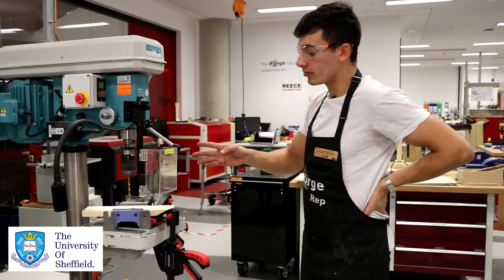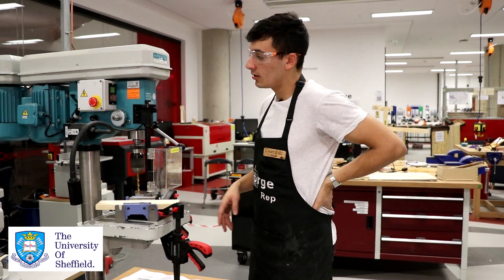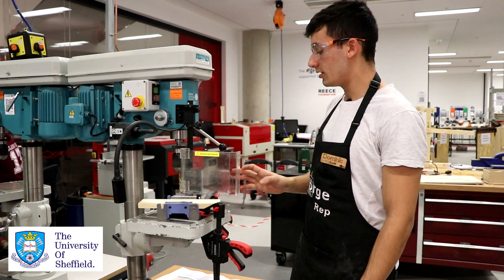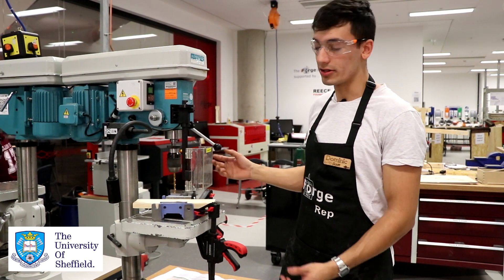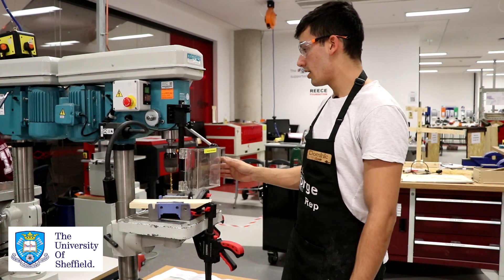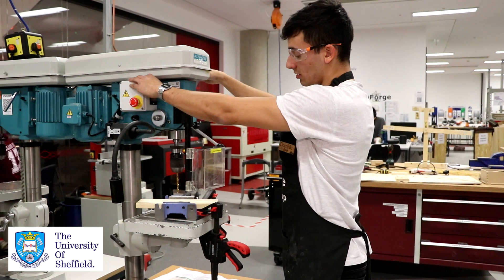Now that we've finally got it all in the right place and set up correctly, we're going to want to disengage the emergency stop. You need to make sure the guard is also closed — it has a mechanism on it which will stop the machine from actually working if it's open. And then you can just go ahead and drill.